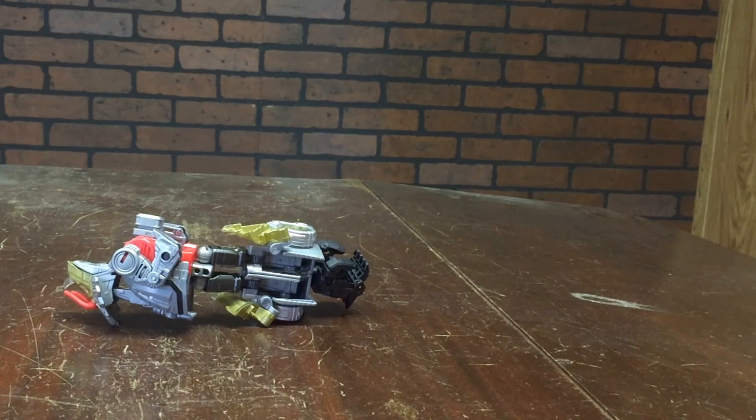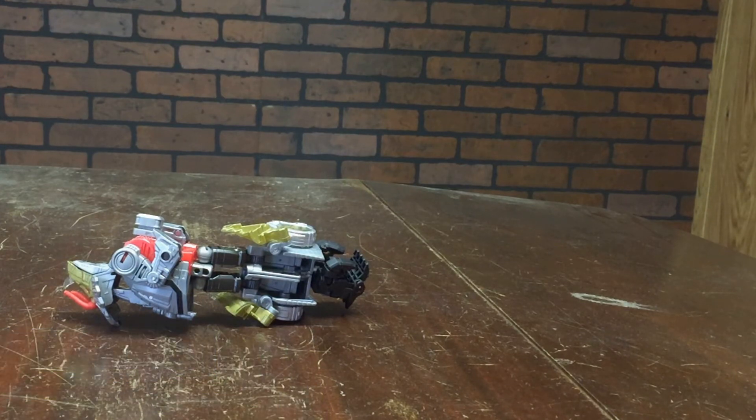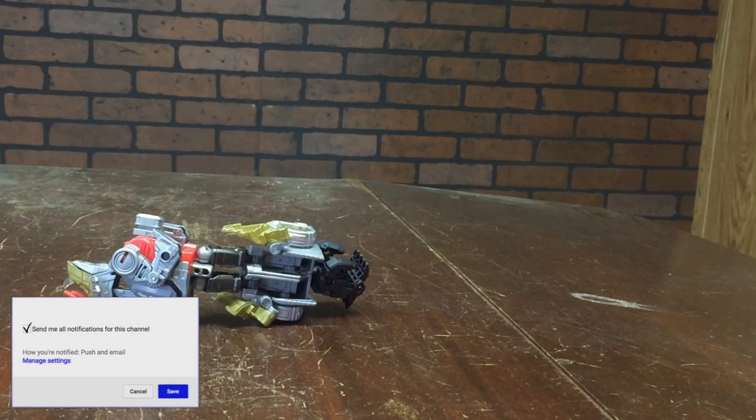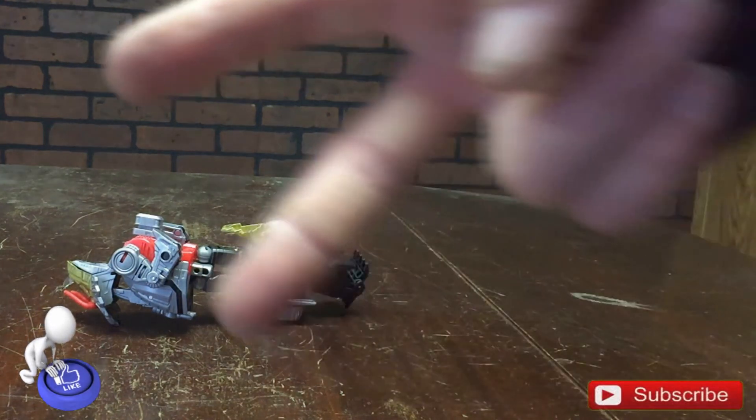That's going to conclude my unboxing slash review for Transformers Power of the Primes Autobot Dynabot Slug. If you guys liked the video, be sure to click the like button and leave me a comment — it's always exciting to hear what you think about the videos or the toys I'm reviewing. If you haven't done so already, be sure to subscribe to my channel so you don't miss out on any videos. With all that said, I appreciate you guys — Casual706 out.